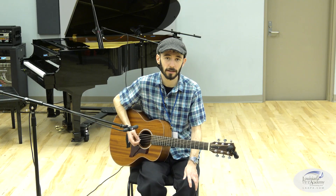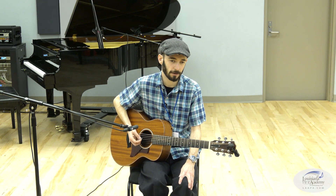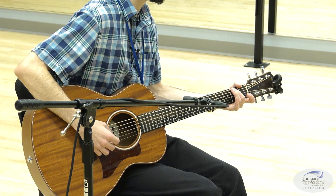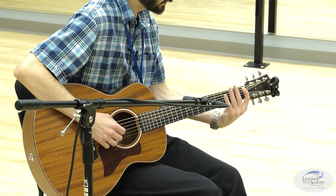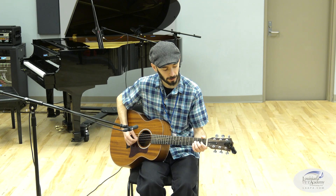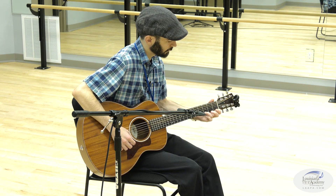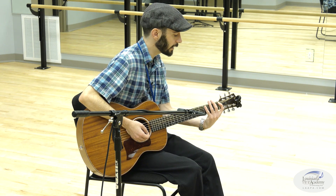It's called a pentatonic scale. If you know your Latin roots, 'penta' stands for five, and 'tonic' you can think of as tone or sound — so five sounds, five notes in the scale: E, G, A, B, and D. If I continue that pattern going up the entire fretboard in first position, I have another E, G, A, B, D, and another E — and even another G. That's the entirety of the E minor pentatonic scale in first position.